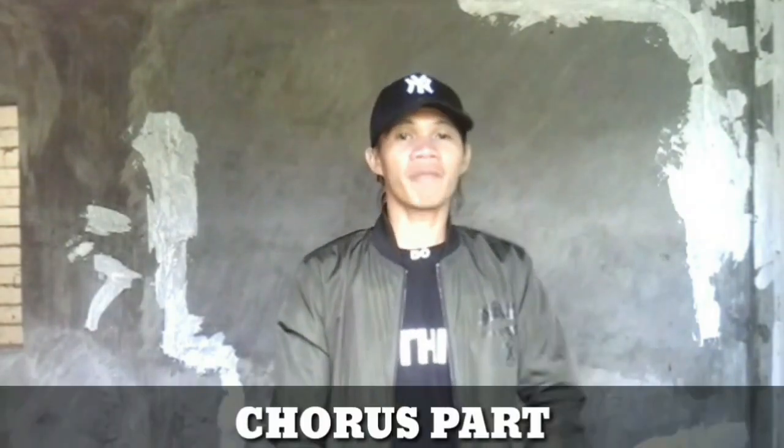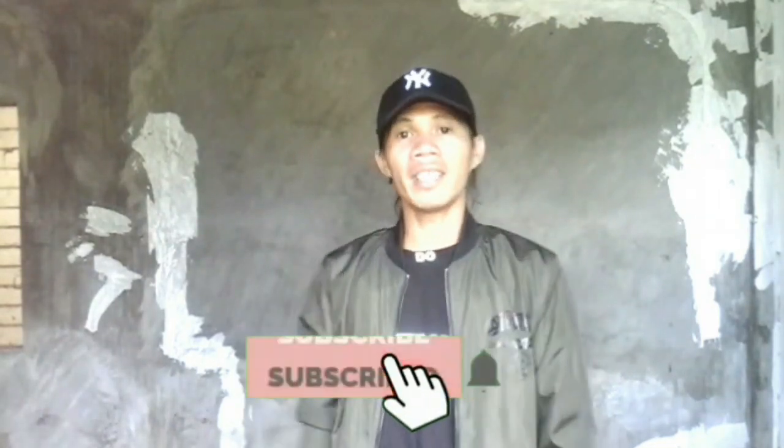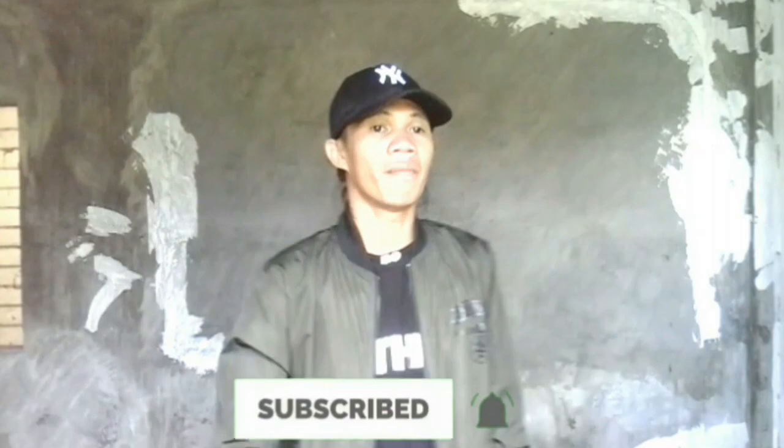Hey, what's up guys? It's me again. Welcome back to my channel, and for today's video, we're going to do the chorus part of NAMP by ASTRO. But before we do that, make sure to click the subscribe button and hit the notification bell for more updates.